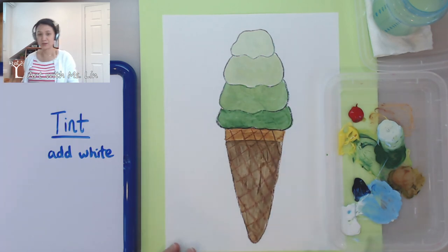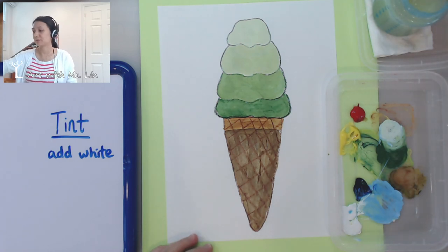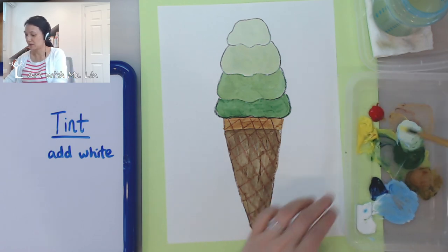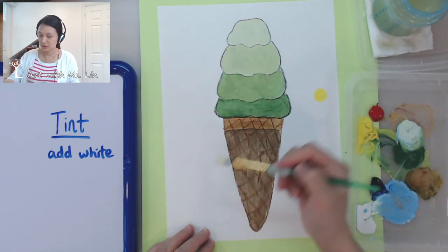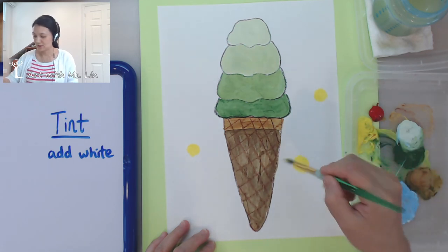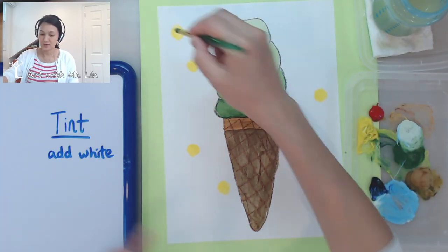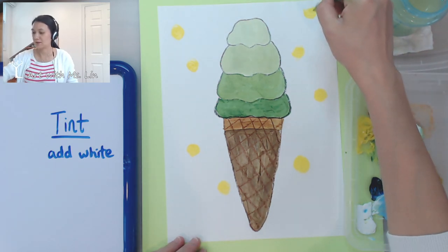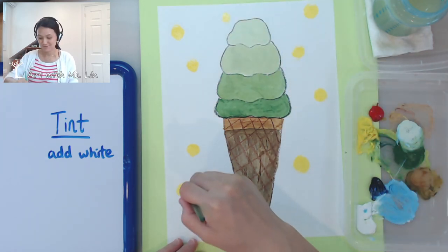I'm going to make the top part a little bit different — now I have two different kinds of brown. To finish it off, you can decorate your background, you could add more ice cream. What I like to do is add polka dots to make it colorful. We can paint the whole thing with a color and then add some designs. I hope you have fun painting your ice cream and practicing different tints from light to dark. Thank you for joining me — I will see you next time. Bye.